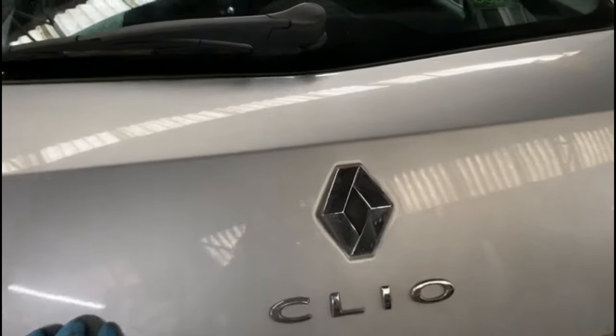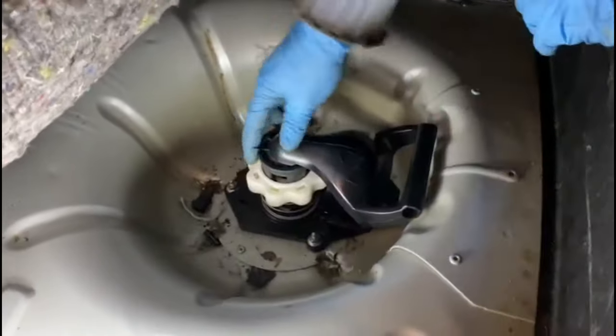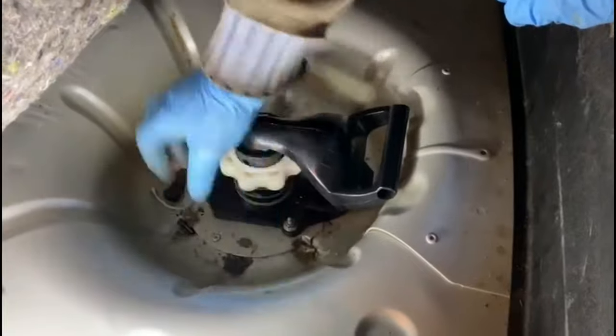Hi everyone, I've got a Renault Clio here on a 2009, just going to show you how to remove the spare wheel on this. It's quite a simple procedure — all you do is undo this first.